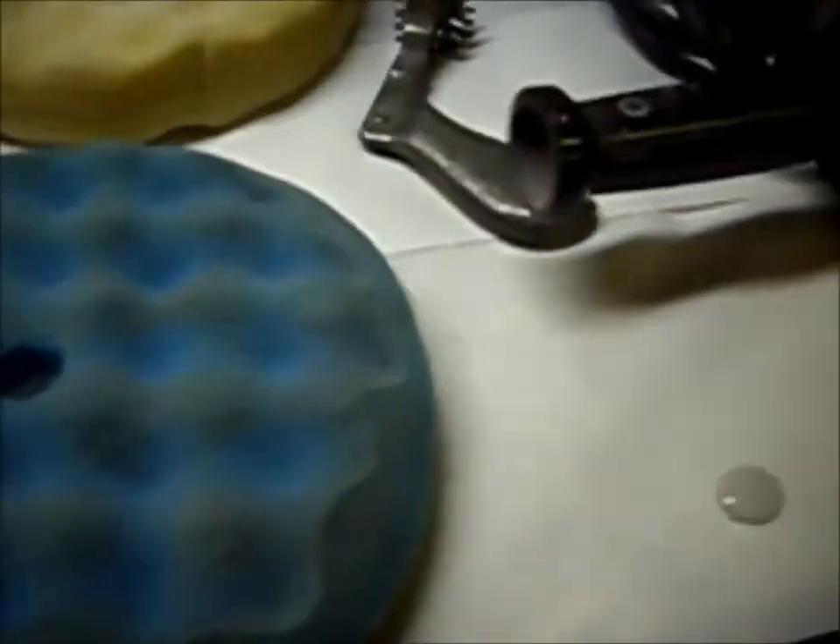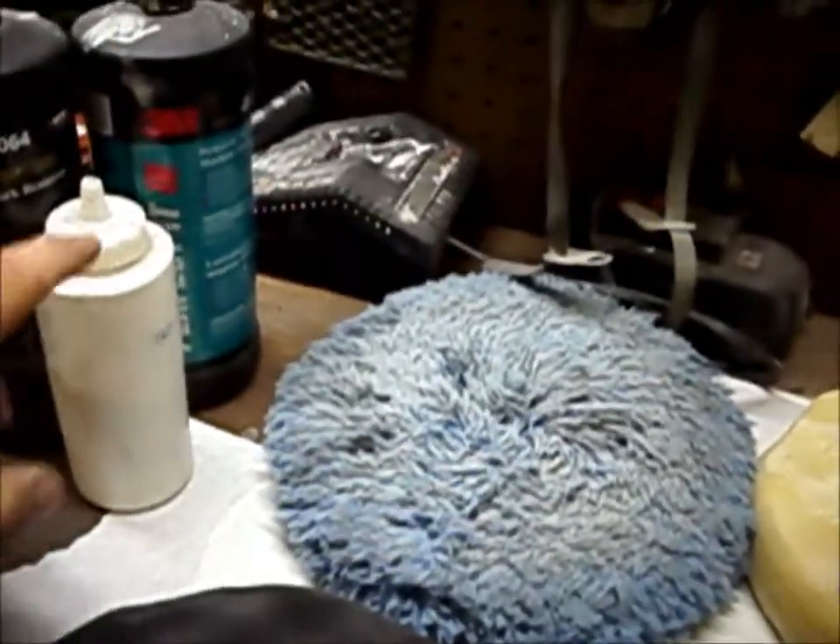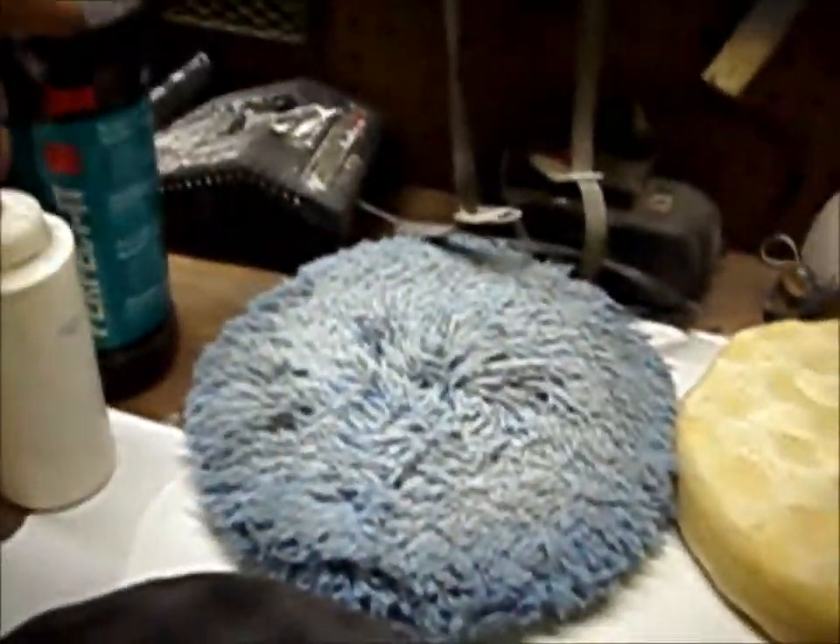Can't be any easier than that. Even the new system is even easier, because instead of saying swirl mark remover blah blah blah, it's one, two, three — it says it right on the container. And the color of the compound correlates with the color of the pad: white, gray, blue. They work great.